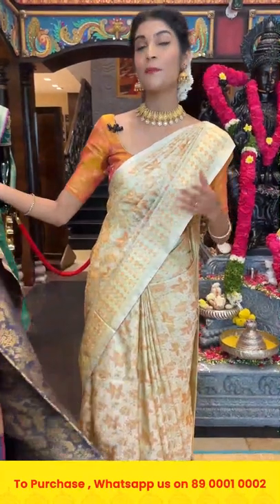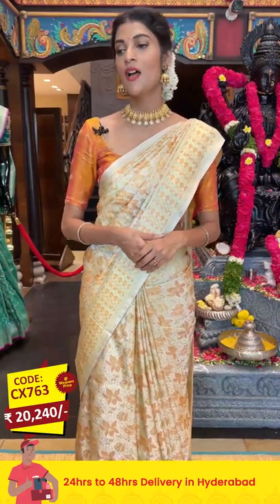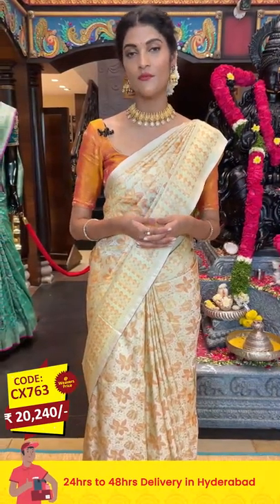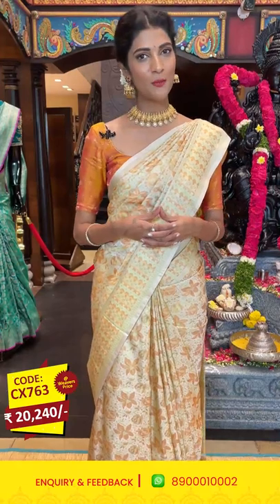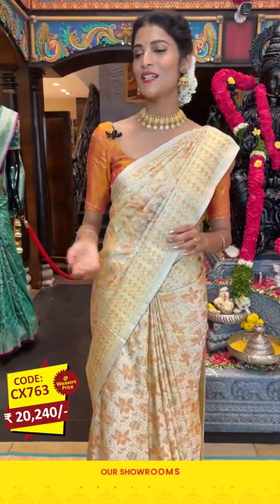We provide global courier services and cash on delivery is available only within Hyderabad. In case you miss this live, it will be saved on Facebook, Instagram, IGTV, and YouTube. Make sure you're following us at Varamaha Lakshmi Silks.